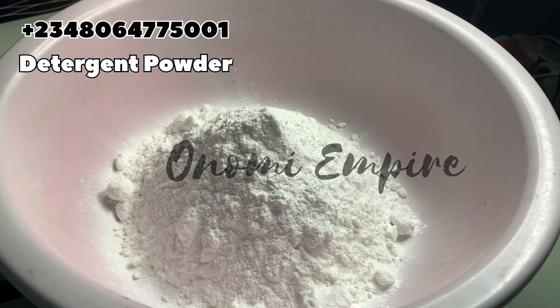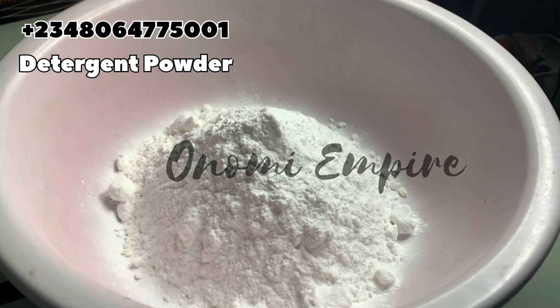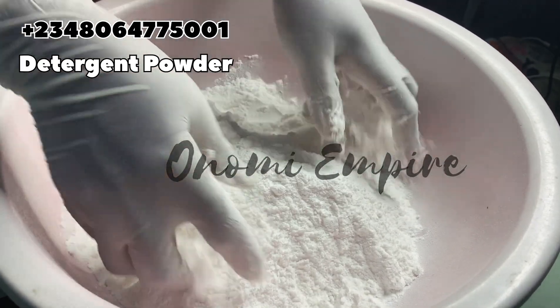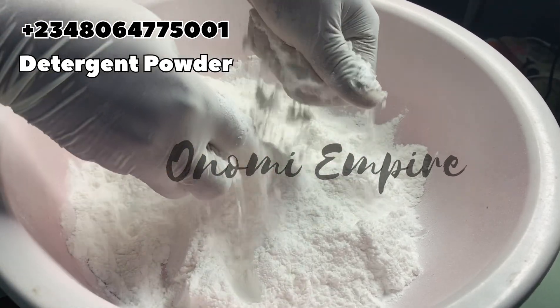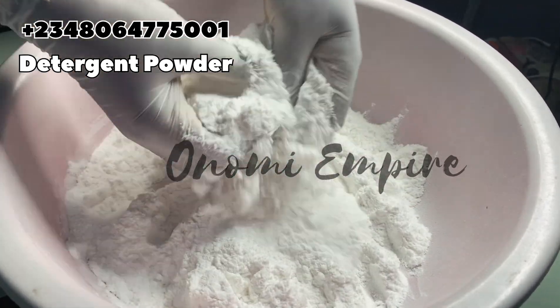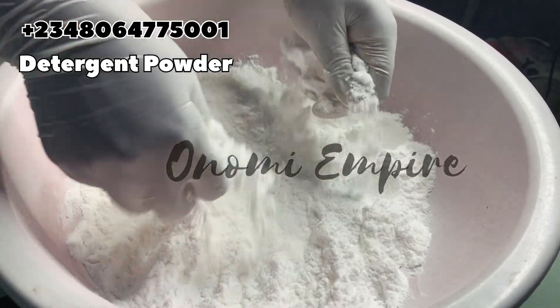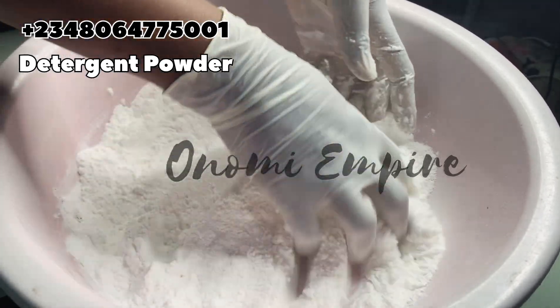Add this to a bowl and make sure you filter it before adding it in. I've already done that earlier. I'll drop all the measurements of this product on the screen for those asking where the recipe and measurements are — make sure you stick to them.